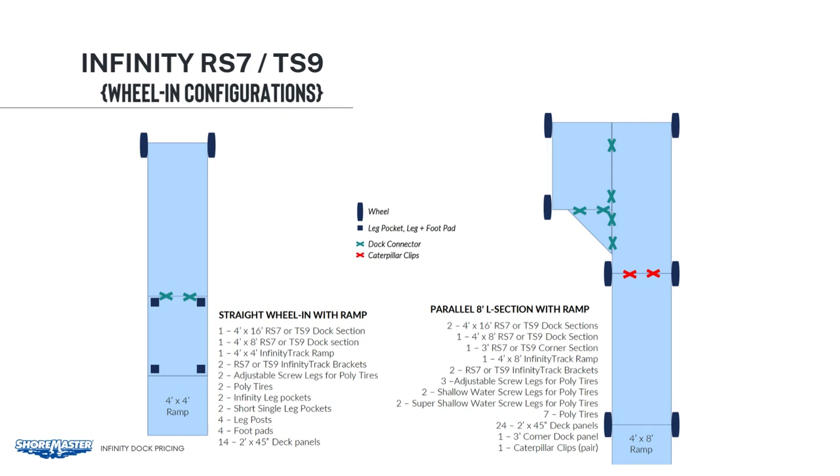On the ramp, we added two short single leg pockets with leg posts and foot pads. The leg post length will depend on the depth of your water. In the middle, we have two leg pockets with posts and foot pads. Then at the end of the dock, we have two screw legs with poly tires. You would also need to order two infinity track brackets to connect the ramp to the dock, and 14 decking panels.